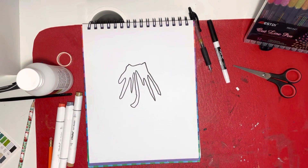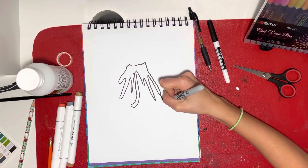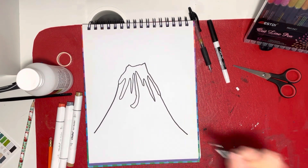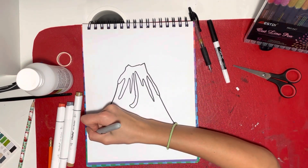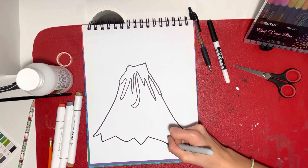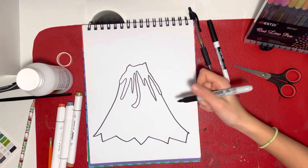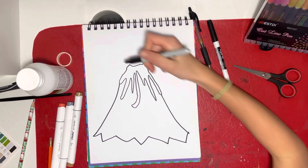Now draw the brown part — the earth part of the volcano. That's just two curvy lines going outwards. I sort of follow the line of the drip marks, and then add some jagged lines at the bottom.